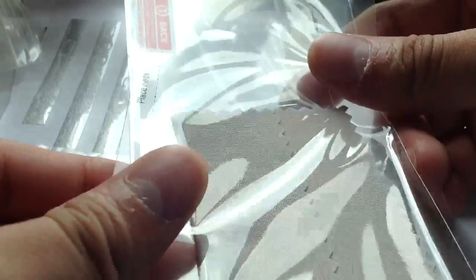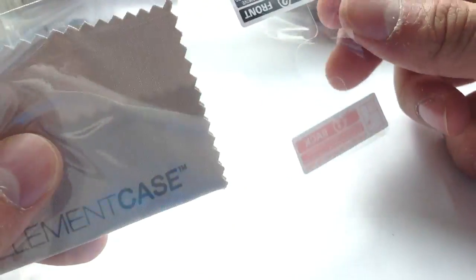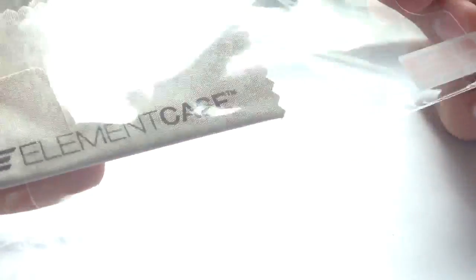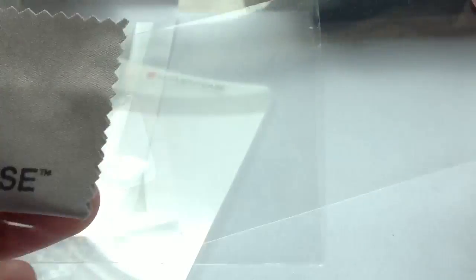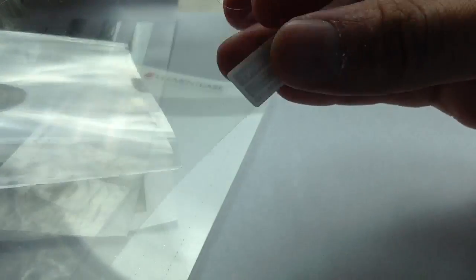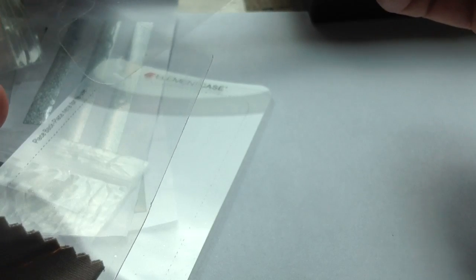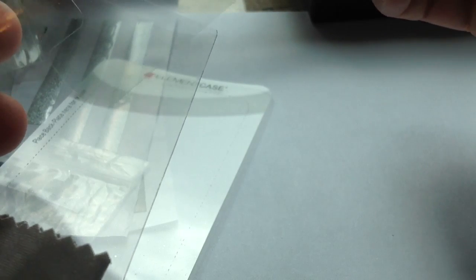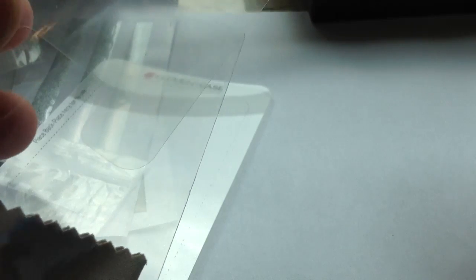It comes with a screen protector, cut out the same way as the real one. It even has the Element Case name printed on the cleaning cloth. I believe this is made in China, not made in the USA. I think I got ripped off by the seller in Mong Kok. Well, at least the best flattery is by replicating them.